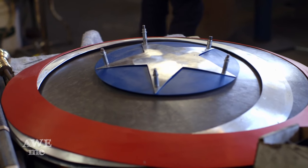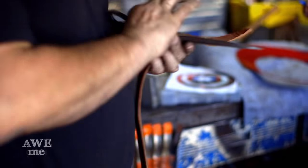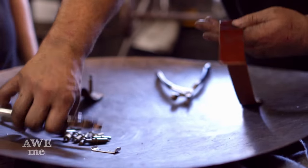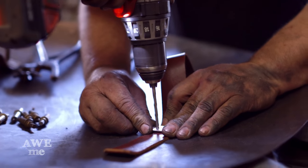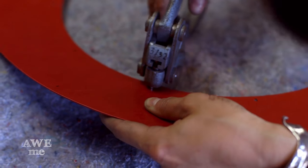I got the star and rings back from the anodizer. Now it's time to rivet it together onto the steel disc. What's cool with the anodizing is it actually oxidizes aluminum, and aluminum oxide is the same element that a ruby is. Diamond being a hardness of 10 and ruby being a hardness of 9, it gives a surface coating as hard as a ruby over the top of Captain America's shield.